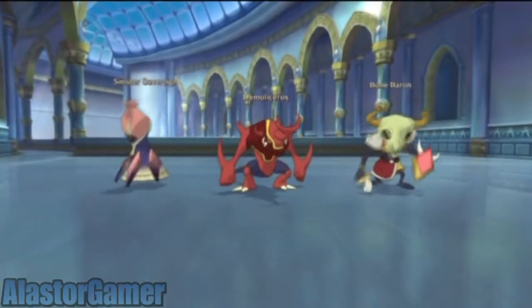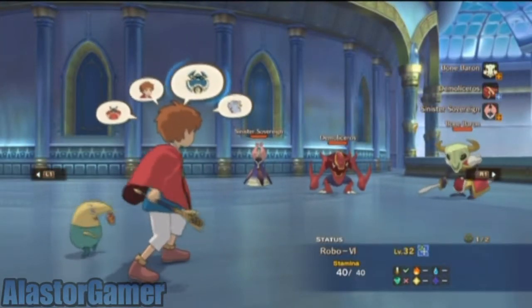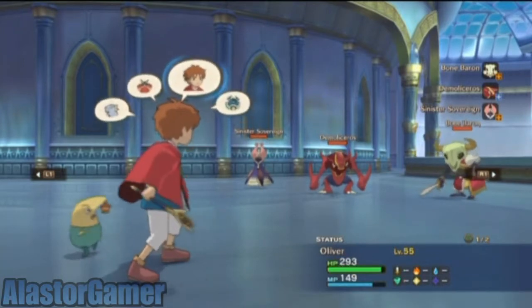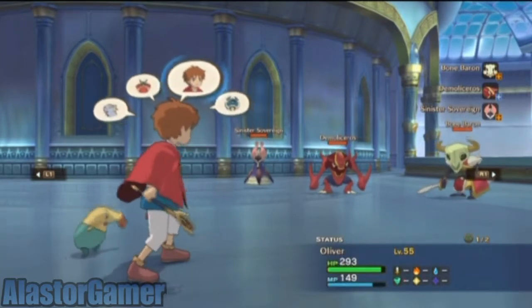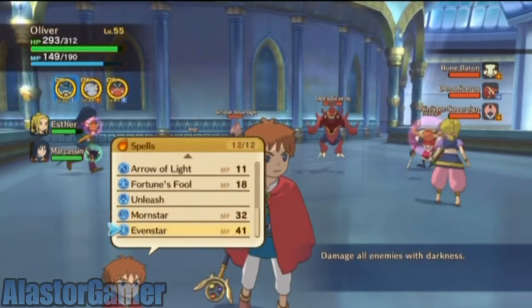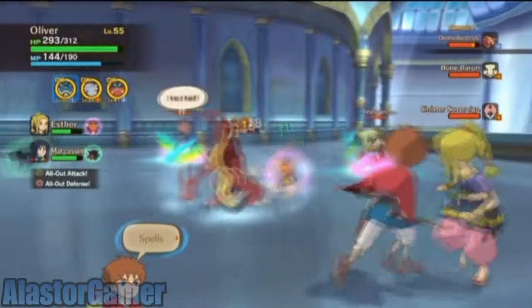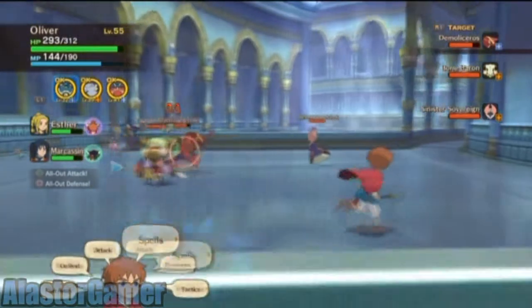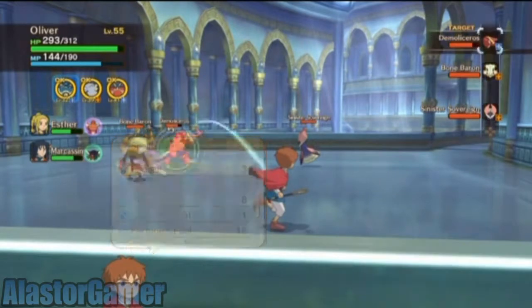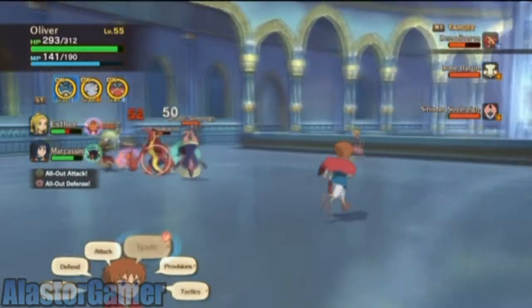Apparently when it comes to specs - and I'm really bad with specs - the PlayStation 4 could have eight times more than what the PlayStation 3 had, while the Xbox is supposedly only four times. They really underlined how much inferior the Xbox specs will be compared to the PlayStation, but we'll wait and see.